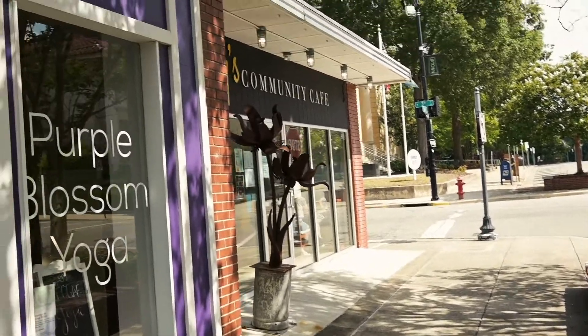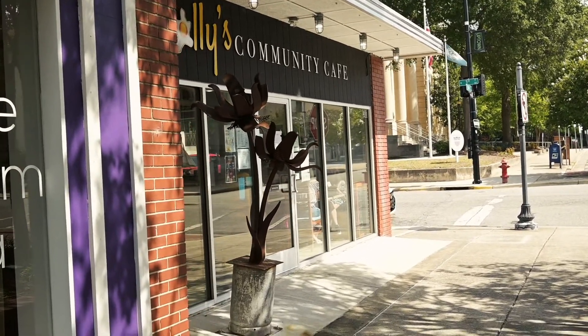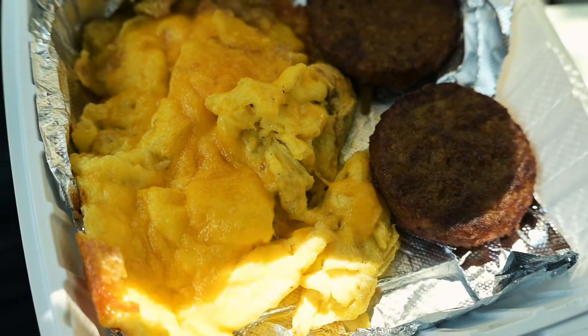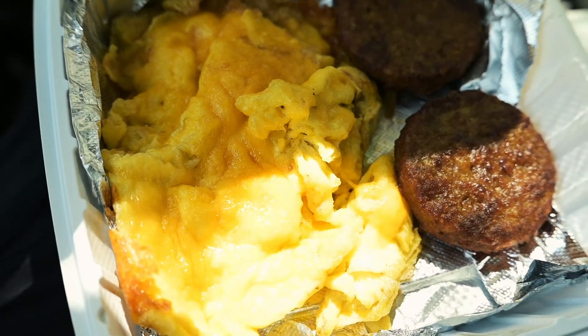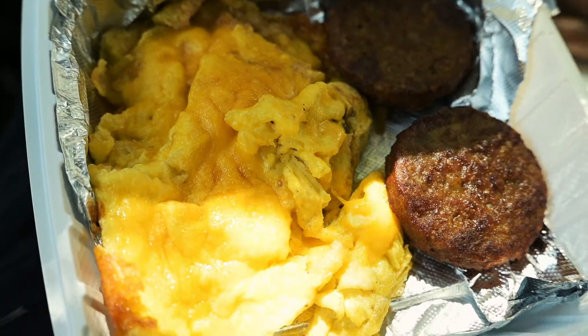Alright y'all, we're just arriving at Molly's Community Cafe. I'm gonna go ahead and place this order. We're down here in Greenwood, North Carolina. Y'all can see the sun is kind of shining down — a little area sunny, a little area shaded — but it's gonna be okay.